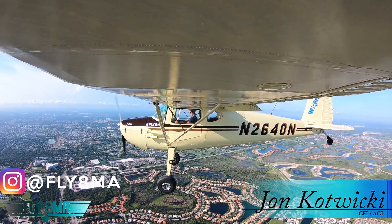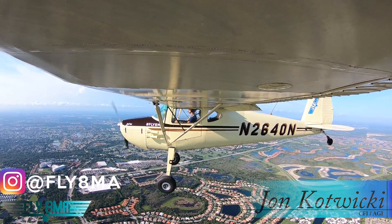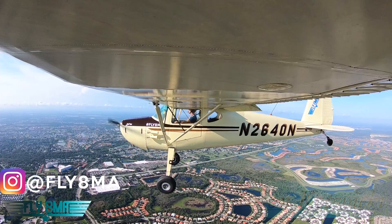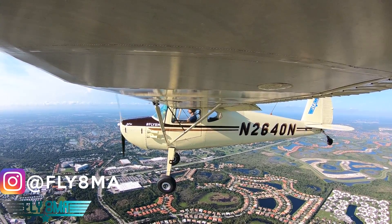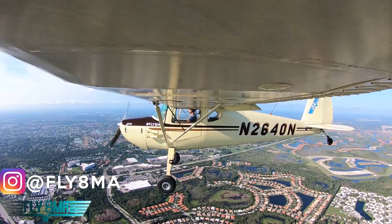Hey guys, John here from fly8mikealpha.com, and today I'm going to give you a little bit of a sneak peek at our tailwheel pilot flying course. We're going to go over two key tools — not just for tailwheel airplanes, but this applies to any airplane really.